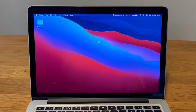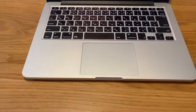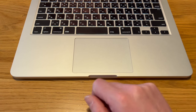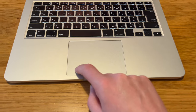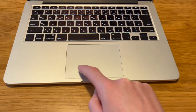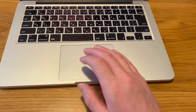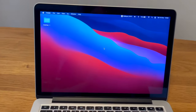Going back to the trackpad, a negative is definitely that it's not a Force Touch trackpad — it's definitely a physical click. It's something that could wear out over time, and you could maybe get some dirt in here which will stop it from working properly. You can click it at the bottom but not at the top. It's definitely something to bear in mind, but overall the trackpad is good.